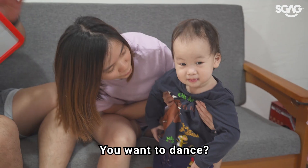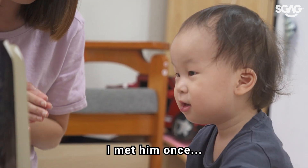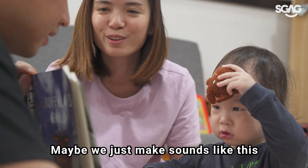What do you want to play? You want to read a book? You want to dance? How about we read a book? Okay, let's play — a book, why not? I met him once! The Gruffalo! I don't know whether he's interested in the book. Maybe he just makes sounds like this.